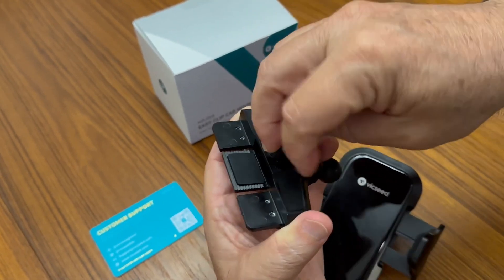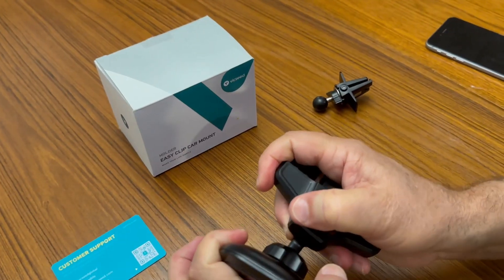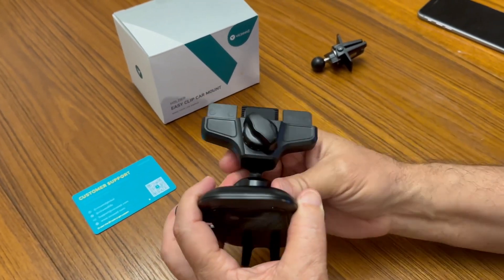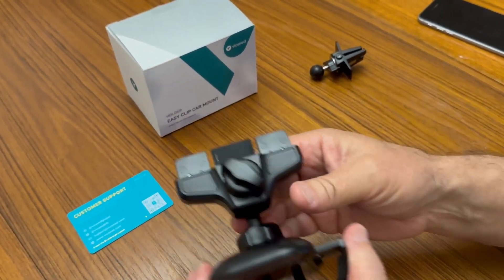Just a really smart way to do it. I think it's awesome — it's a great solid all-in-one clip car mount, so I highly recommend it. Thanks for watching.